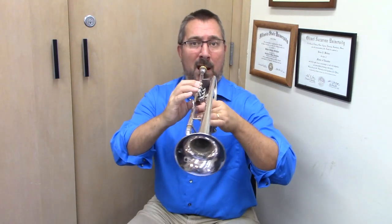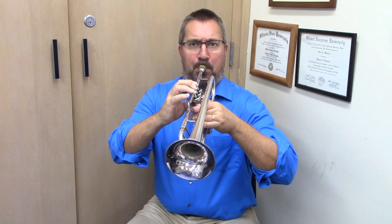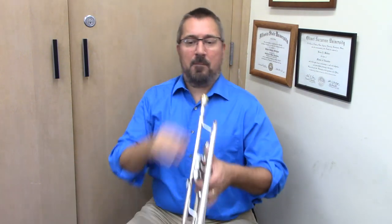And now a lip slur. Two, three. Going on now to lip slurs number two — making sure we're thinking as we move from the lower partial to the upper. Here we go. One, two, three.